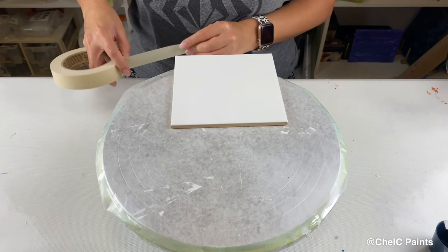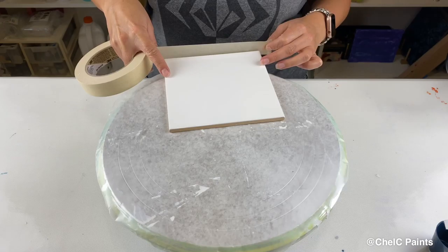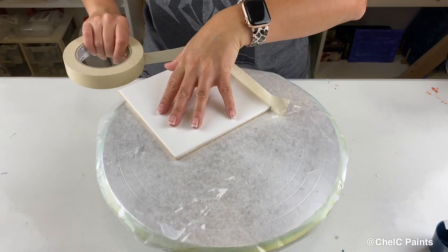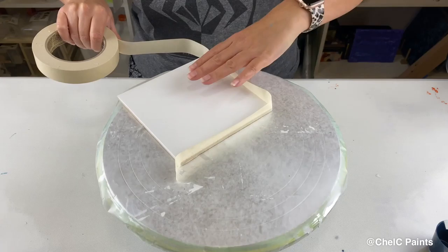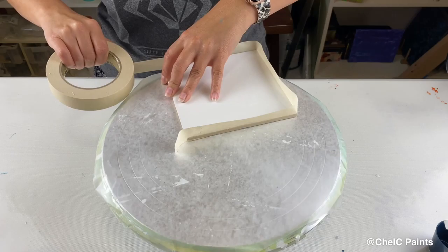On my six-inch by six-inch tile — in my last video I used tape that was a little bit thinner and I had an issue with the paint rolling over it. So I'm going to use a little bit wider tape this time and see how that works. I didn't do anything to get my tile ready; I haven't primed it or anything, it's just a regular tile.